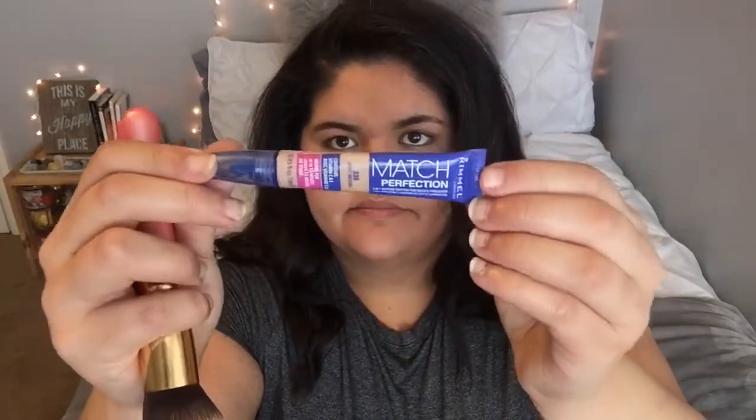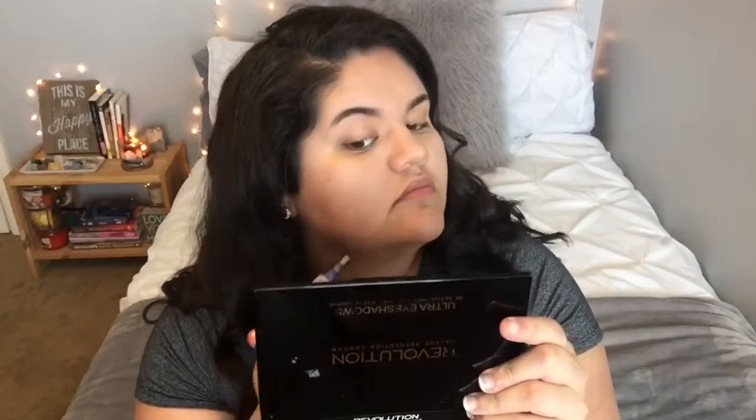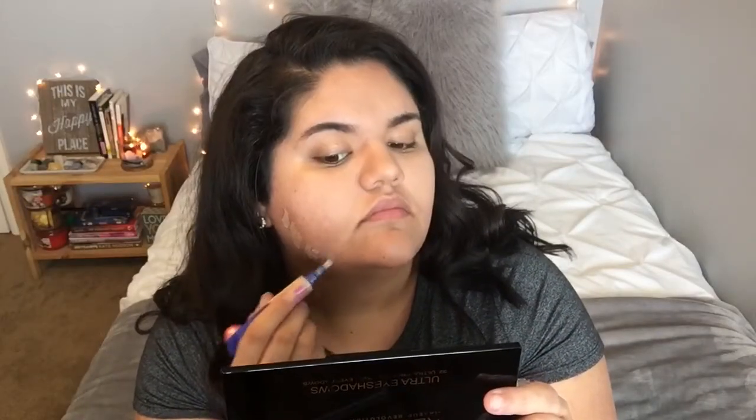Now I'm going in with my Rimmel London Match Perfection concealer, and I'm going to be using this to cover up any blemishes or discoloration on my face.